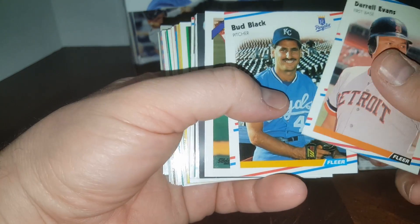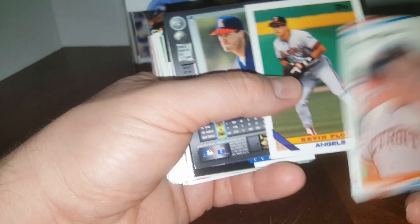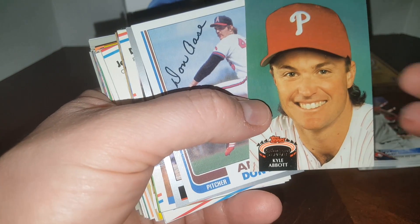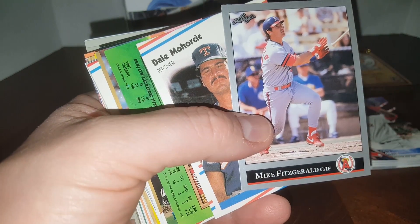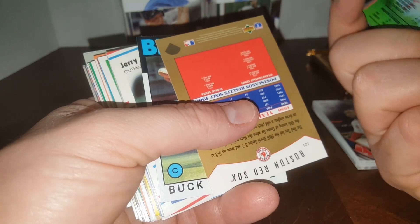So far nothing great. These are '88 Flair — Bud Black, former manager. '93 Topps. Some old Skybox Metal from '96 — very cool. That's '95 Score. Kyle Abbott — brother of Jim Abbott. Don Aase signs through the mail so I'm gonna put that aside and send it to him. That's a '92 Leaf — that's what it looked like in the pack.